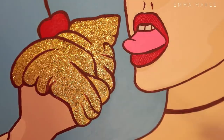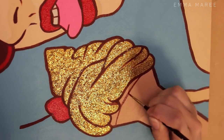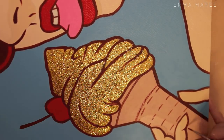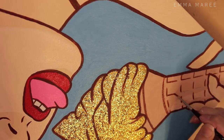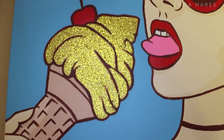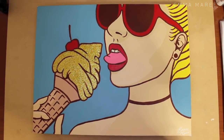Hopefully these tips helped and you liked watching the process for this painting. If you did like this video don't forget to give it a thumbs up and don't forget to subscribe to my channel so you won't miss any of my videos. Here's the final painting — thank you so much for watching and I'll see you all in my next video.